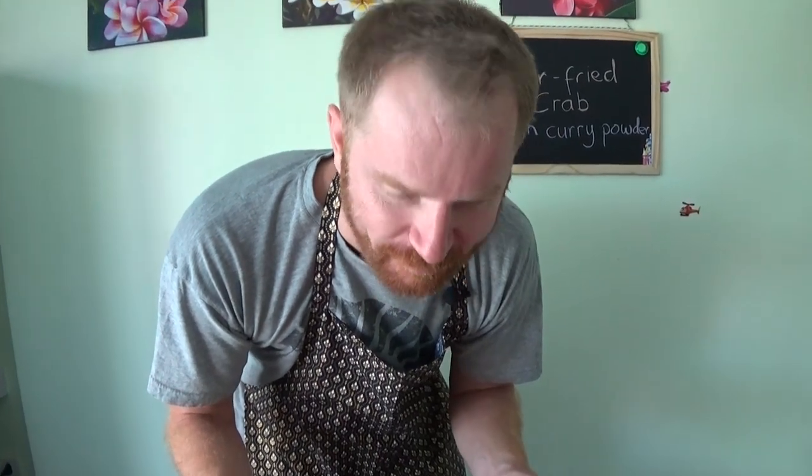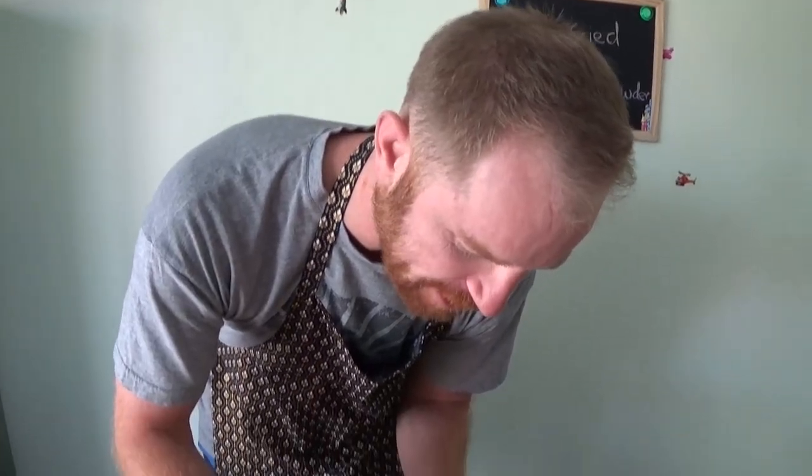Oh yeah — and there's a reason it's a delicacy, this crab. It's quite expensive and it's not the easiest thing to eat, but it's worth it as a special treat every once in a while because of the softness of the meat.